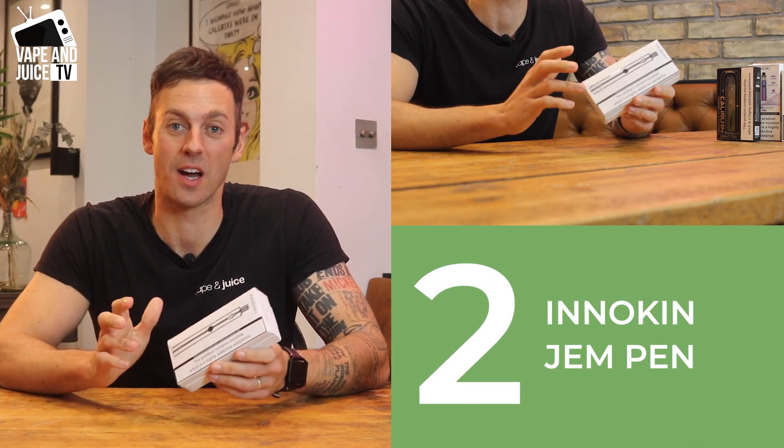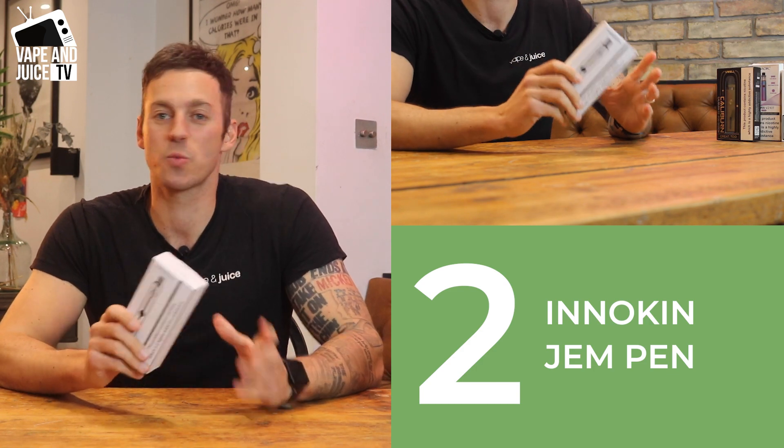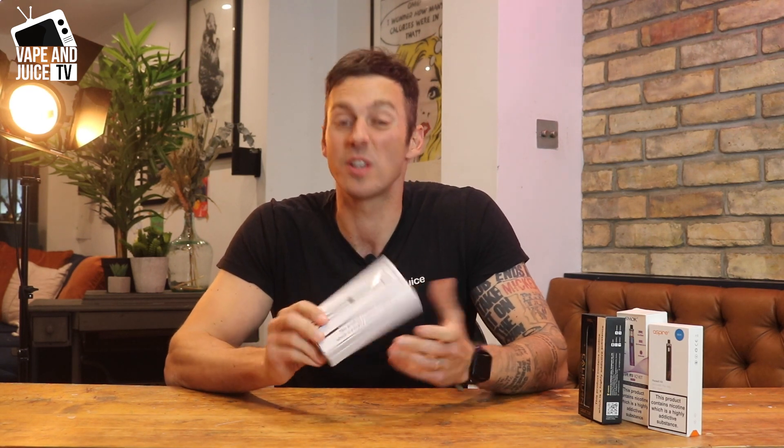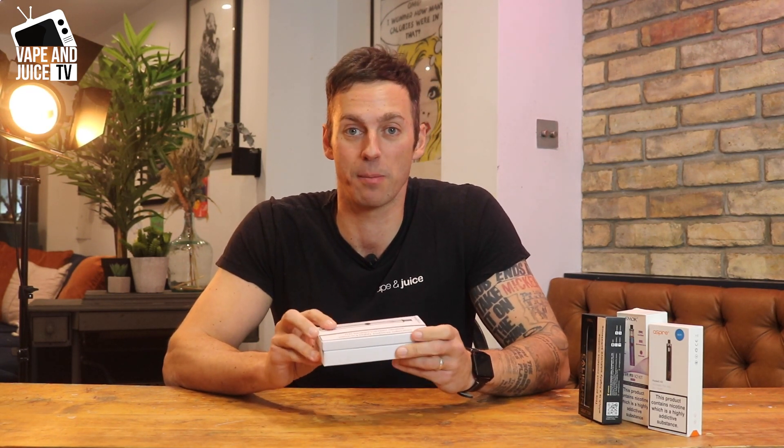If you want a disposable, check out the Elf Bar. Number two is the Innokin Gem Pen. This is probably the best vape pen for a beginner who doesn't know what to buy, doesn't want to spend a lot of money, but wants something that's a little bit more economically friendly than a disposable pen.